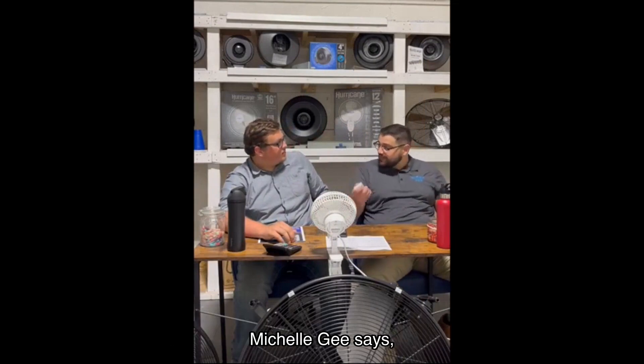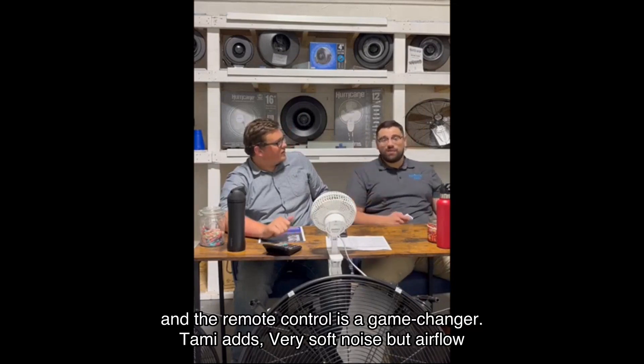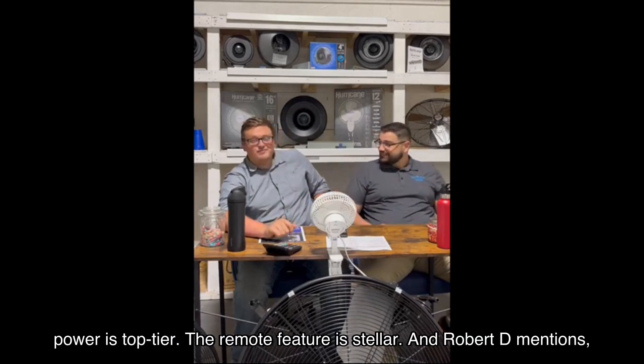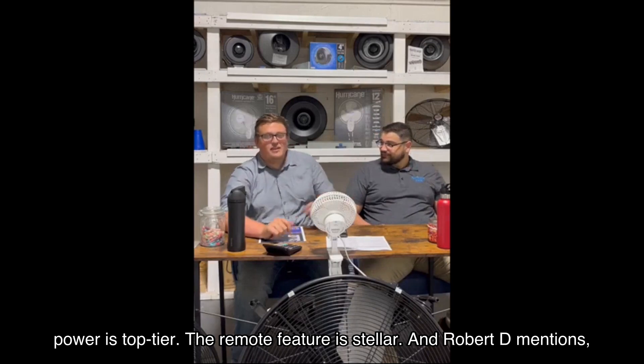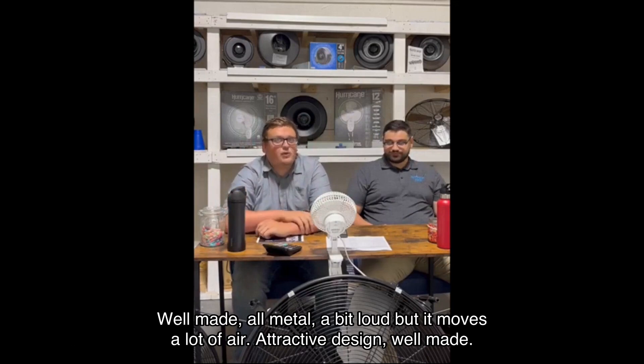Michelle G. says, "This is the best stand-up fan I've ever owned — it's sturdy, blows a ton of air, and the remote control is a game changer." Tammy adds, "Very soft noise, but airflow power is top tier. The remote feature is stellar."